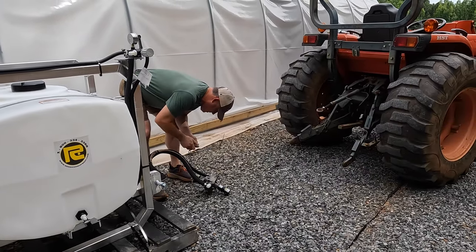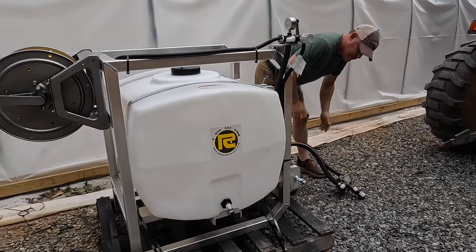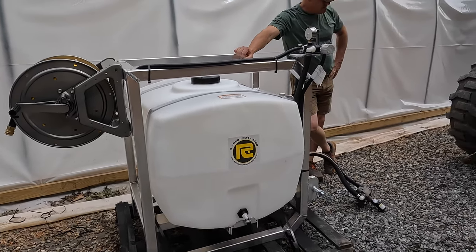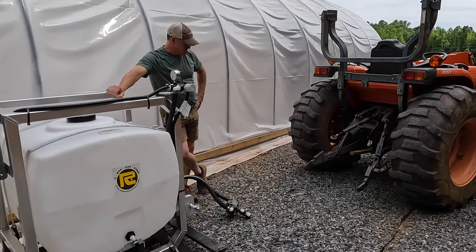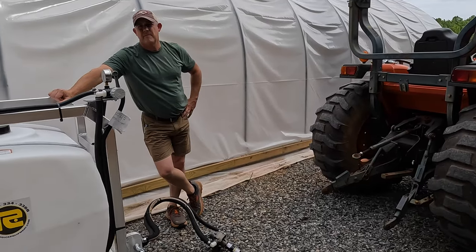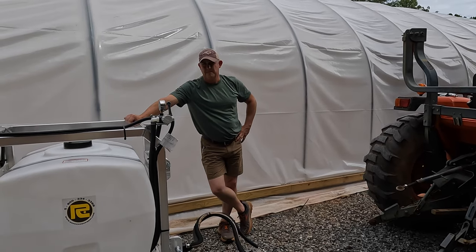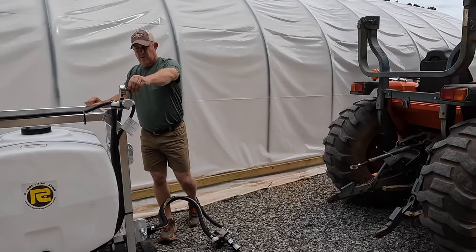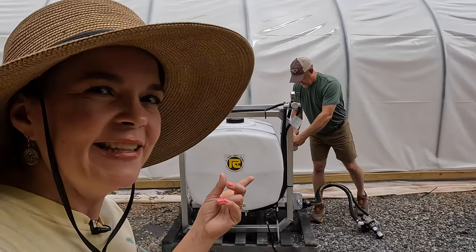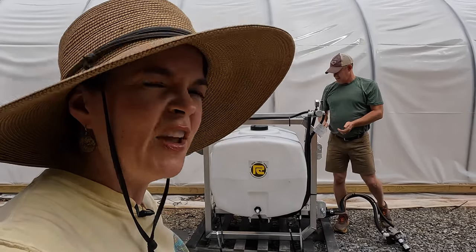We are going to hook it up to the tractor. It is PTO powered. Some people were asking why we just didn't get one that would go in the back of the Polaris or the Kubota. Well, you still have to have a battery to pump the water, and the tractor is one of our least used vehicles, so we can keep the tank on the tractor. He's the master tractor man, so he's going to get this thing hooked up and then we're going to play with it and see exactly how it works.